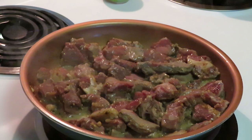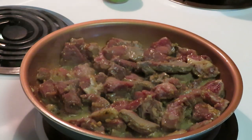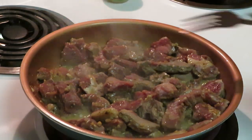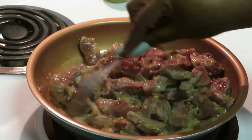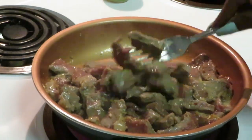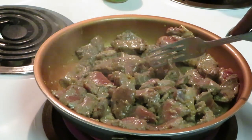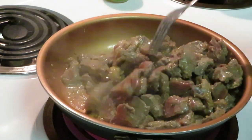You know how when you go to Moe's? It's kind of like a Chipotle-type place — you walk in and they say 'Welcome to Moe's.' They have the regular rice and the lemon-flavored rice. I'm gonna flavor the rice with lime — it's gonna be good. Give the rice a little lime flavor with the steak in the burrito. And see how the steak's getting done? It doesn't take long.